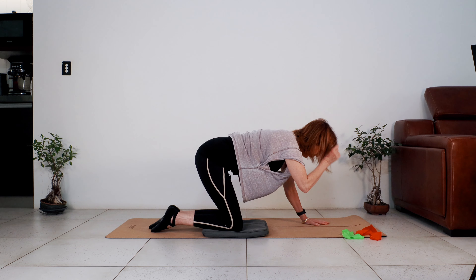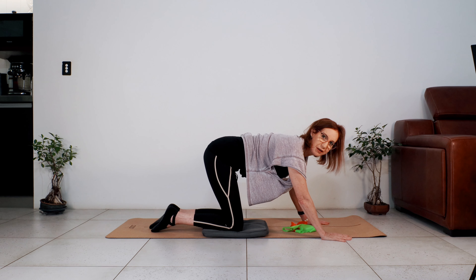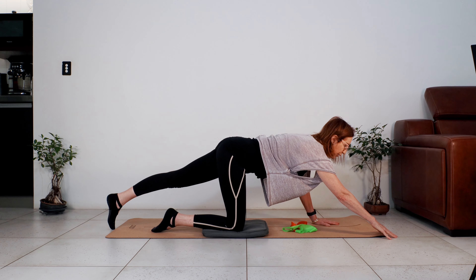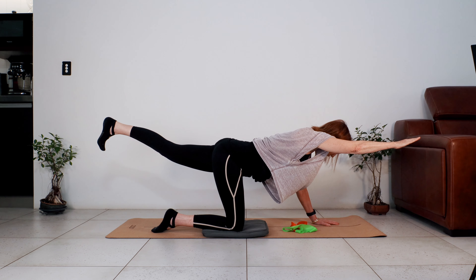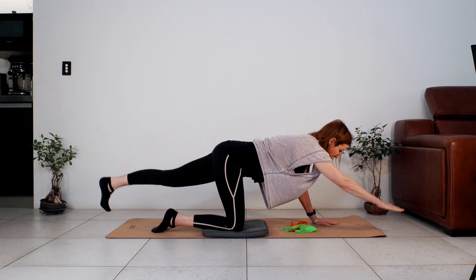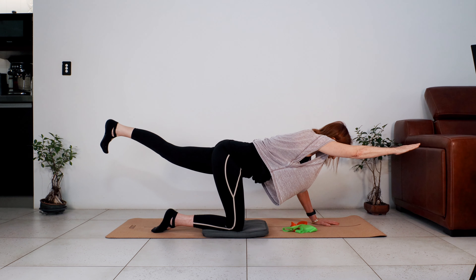Bring your spine back into neutral. We're working with the right arm and left leg. Reach the hand and reach the leg away — lengthen the arm, lengthen the leg, lift the arm, lift the leg, hold it, and lower. Let's do two more: lengthening the arm and leg, then lower.